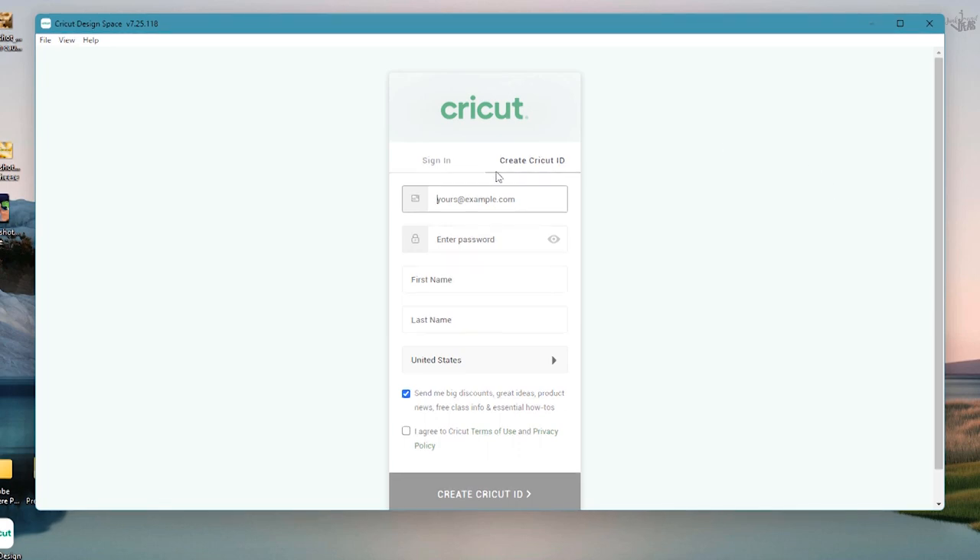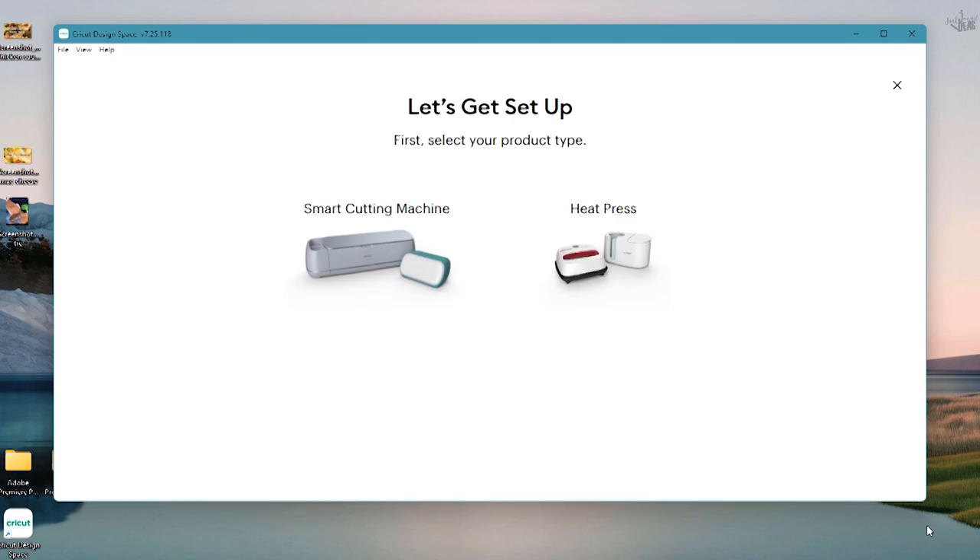This is where we actually create our Cricut ID, which is virtually creating a profile. Put in your email address, a password, your first name, your last name, and click on the country field to select your country — I'm in Australia so I select Australia. If you want Cricut to send you emails you can check that first box, otherwise you have to check the 'I agree to Cricut terms of use and privacy policy' box. That changes to green, then left mouse click on the green box 'Create Cricut ID'.